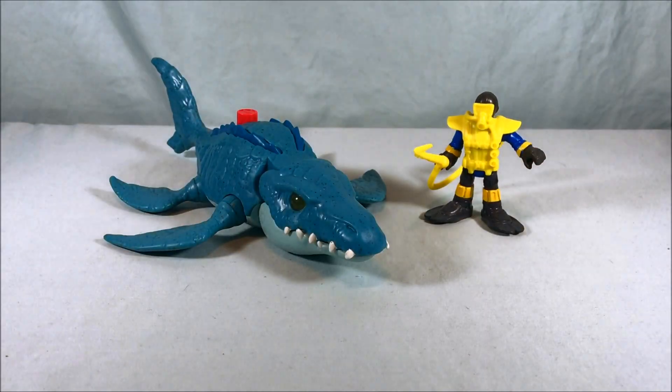Let me know what you guys think in the comments below. Please like and share the video, and please subscribe. I hope you guys enjoyed this look at the Mosasaurus and Diver set from Jurassic World Imaginext, and as always, thank you so much for watching.